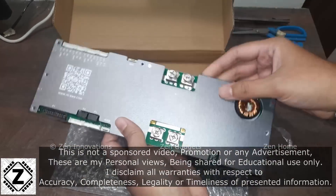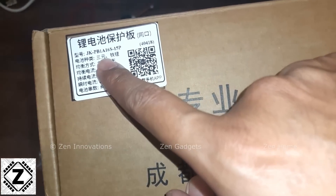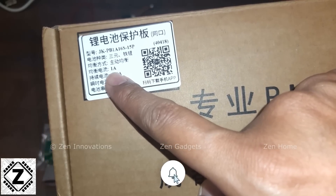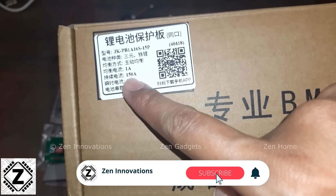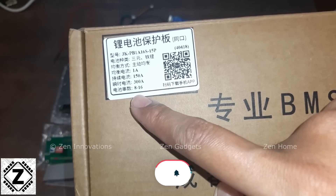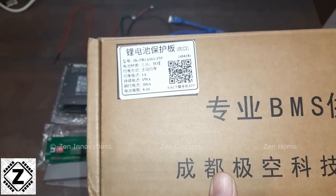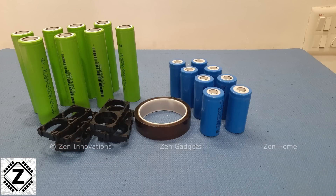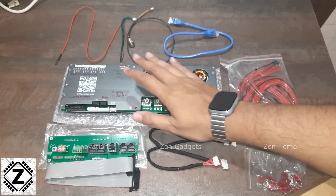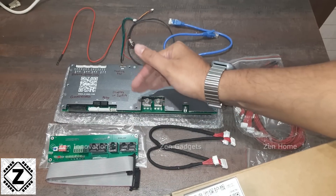This is the all-new JK Inverter BMS with communication features. The model number is visible on the sticker. This particular BMS comes with a 1-amp active balancer, can handle continuous 150 amps and a surge current of 300 amperes. It supports 8 to 16 lithium cells, including regular NMC lithium cells, lithium iron phosphate (LiFePO4) cells, and LTO cells — compatible with practically all lithium chemistries.